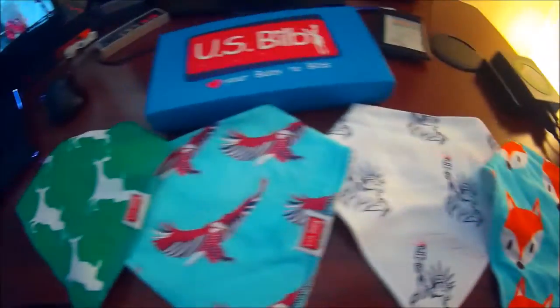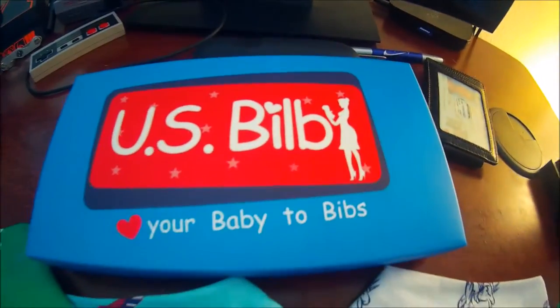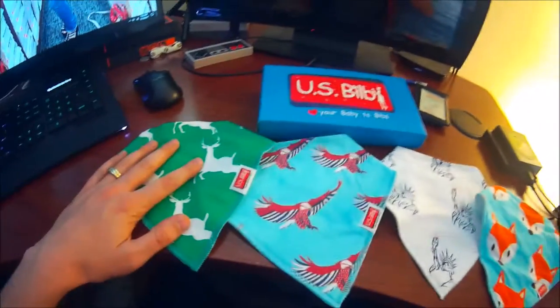And look at these beautiful designs by the way. You can pick these up through the link in the video description — they've got a really good deal on them, and I definitely urge you to check them out. This video is sponsored by U.S. Bilb, so let's go ahead and get to it.